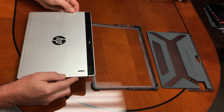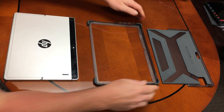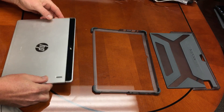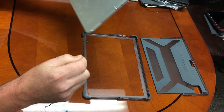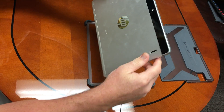How to install the MaxCase Extreme case for the HP X2. This is a two-piece design. First, we're going to put the X2 into the bottom piece. Notice that we do have the stylus loop attached to it and how it works if the user chooses to use it.